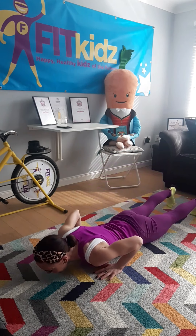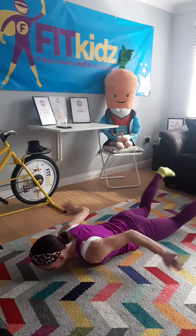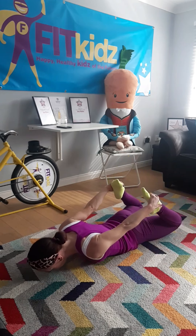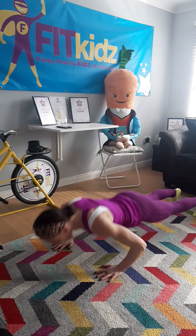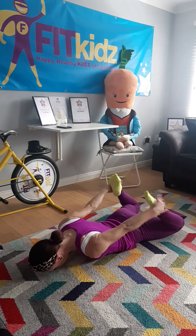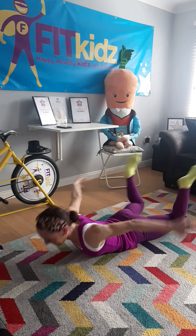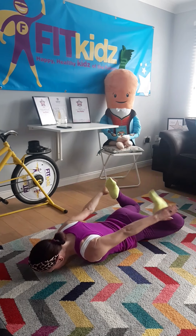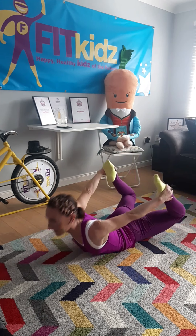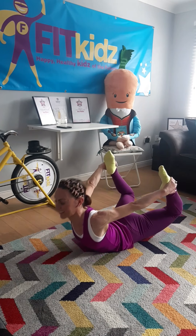We're going to go down onto our tummies and swing swan and back up. 2, 3, 4 — remember to breathe. 5, 6, 7, 8, 9, 10. Keep the body nice and strong and straight. 2 more. 9, 10.